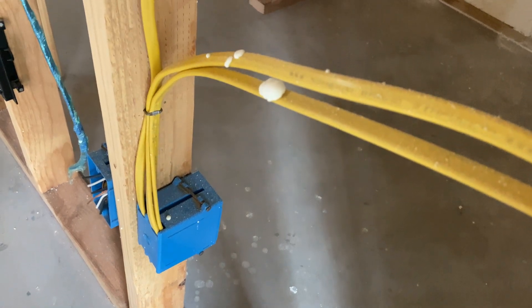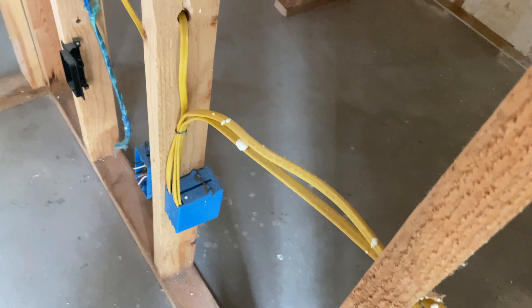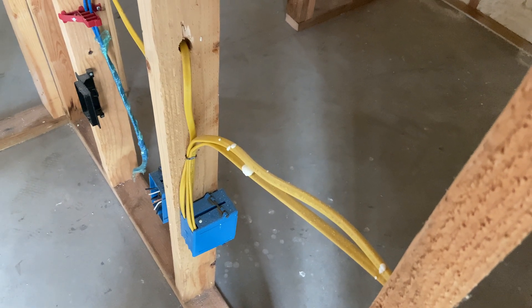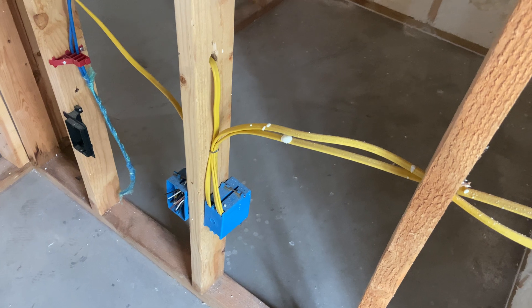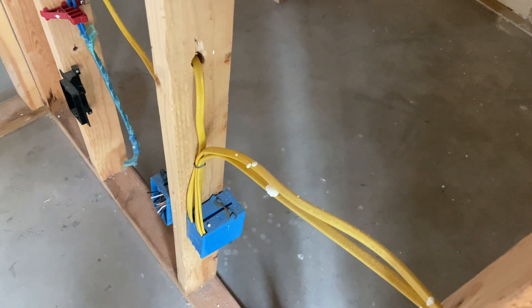That's pretty much it for outlets. You'll also have cases where you've got three wires going to a box. In that case you just pigtail it - just like you do the grounds, you do that for all the wires. Connect all the hots together, all the neutrals together, all the grounds together, and leave yourself one hot, neutral, and ground coming out. Then connect that to your outlet.